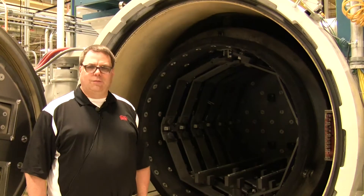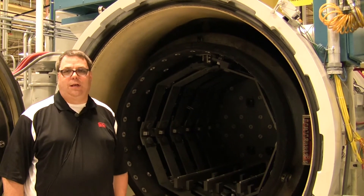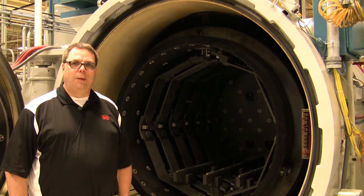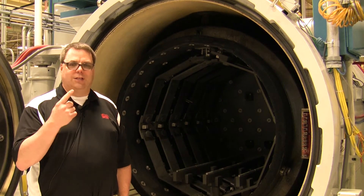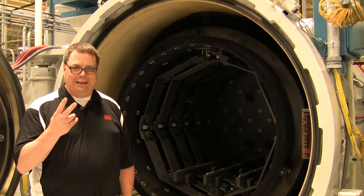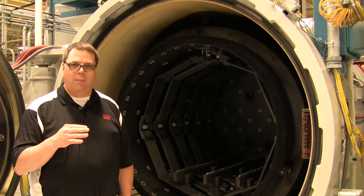The objective of heat treating — be it tempering, annealing, brazing, hardening, drawing, or any metallurgical process — varies by customer. But people are expecting two fundamental things from their heat treating furnace: one, that the parts are metallurgically correct and meet expectations; and two, cleanliness. The cleanliness of the furnace and the customer's parts are paramount.